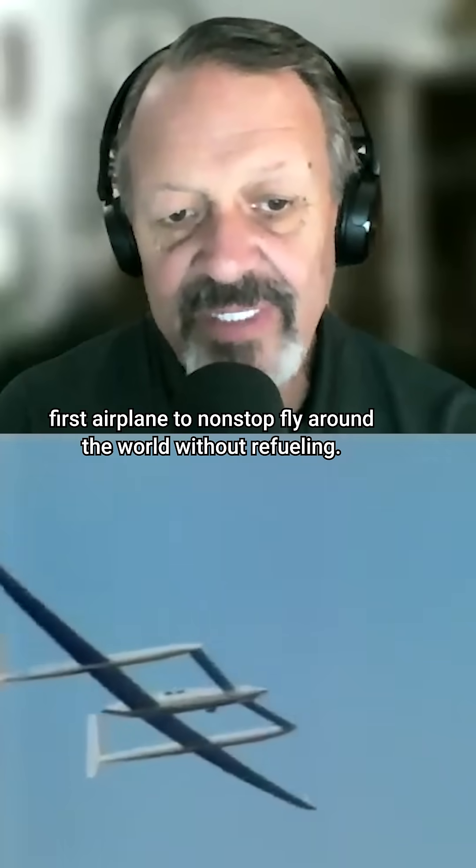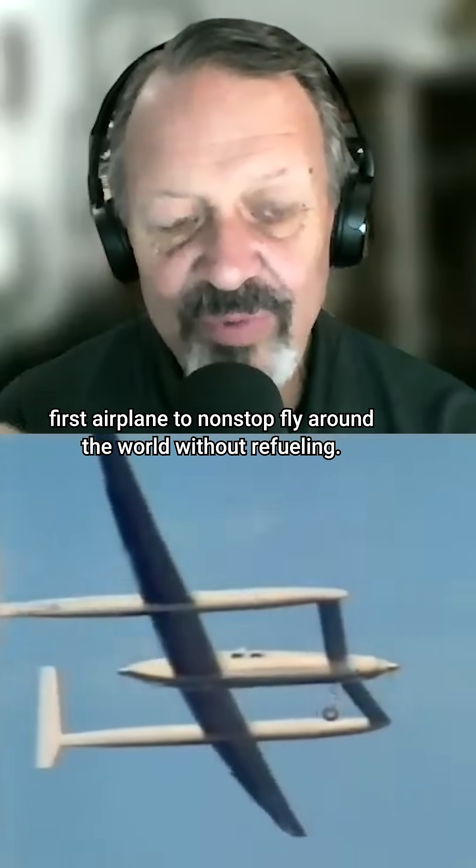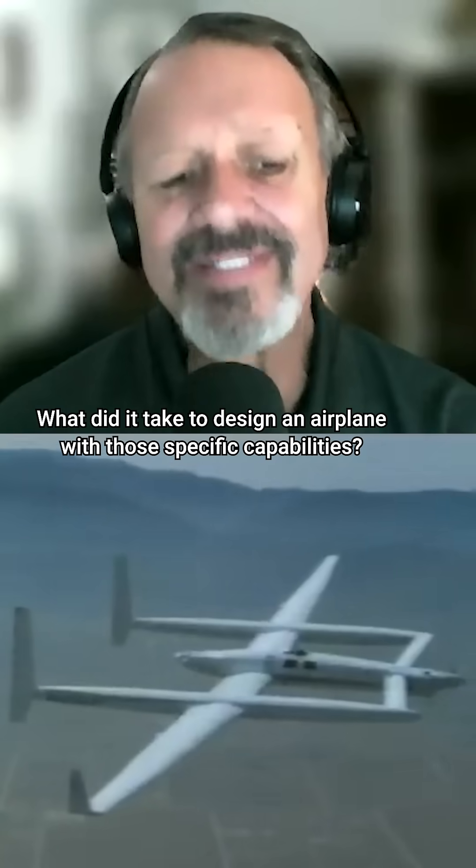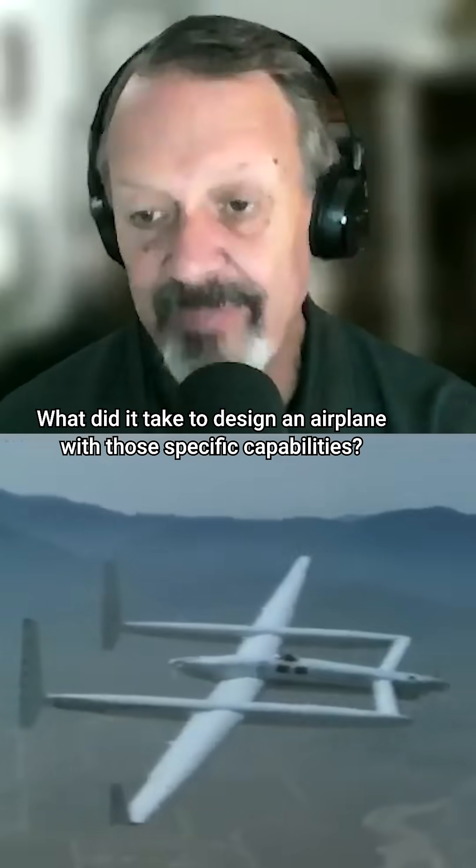The Rutan Voyager was the first airplane to non-stop fly around the world without refueling. It was piloted by your brother and Gina Yeager. What did it take to design an airplane with those specific capabilities?